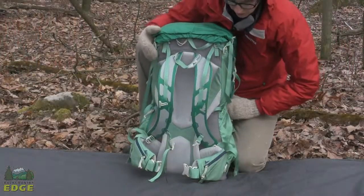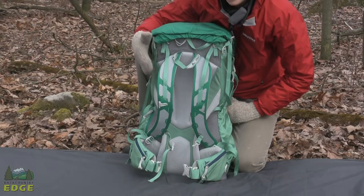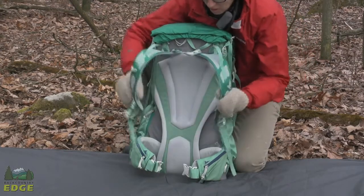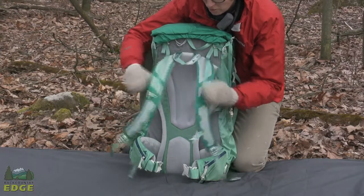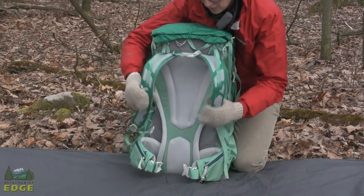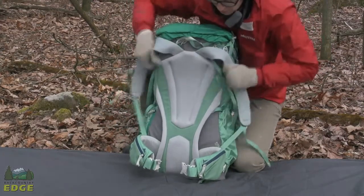We're taking a look at the suspension system of the Cairn 58, which Gregory is calling the Response LT suspension system. You've got a really comfortable set of thermal molded shoulder straps. They're very comfortable, really contour to the body and fit the user very well, as well as the back panel.